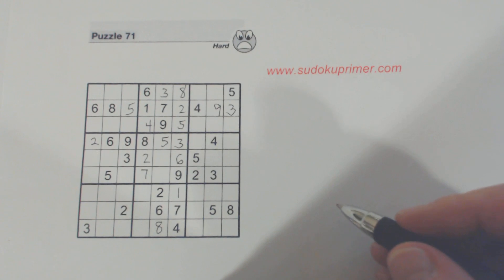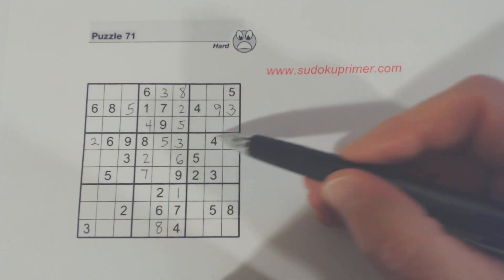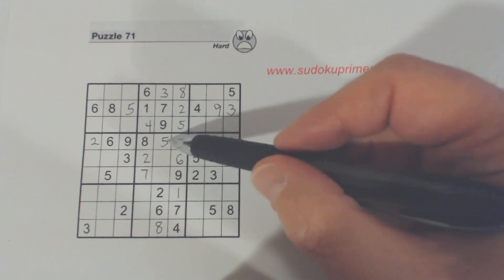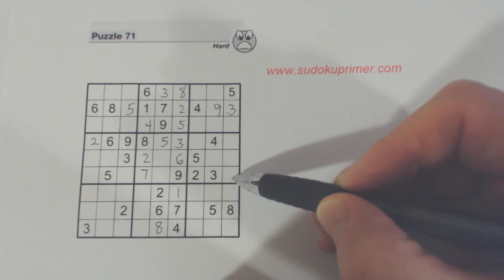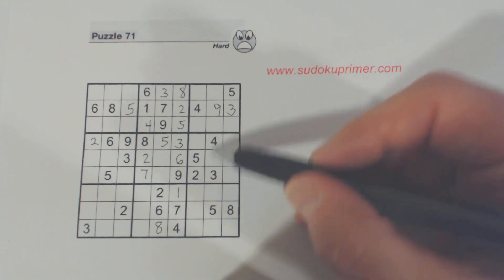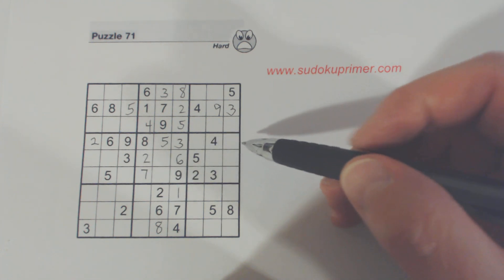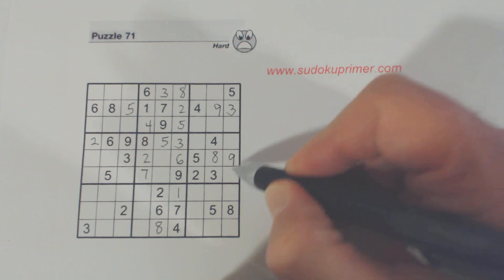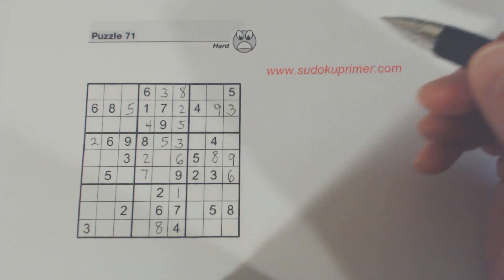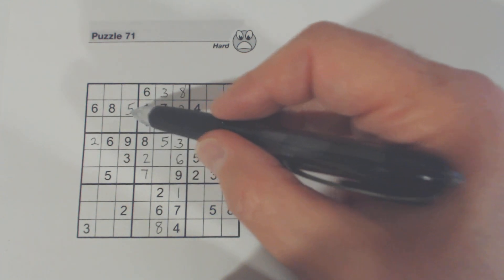And eight is the only number left there. Let's look at this row — we've only got two numbers left: one and seven. We can't solve those, but we know these three numbers here. Let's see — one, two, three, four, five, six, eight, and nine; there's an eight there, so that's six and nine. We still can't do anything with that one-seven or the four-one there.